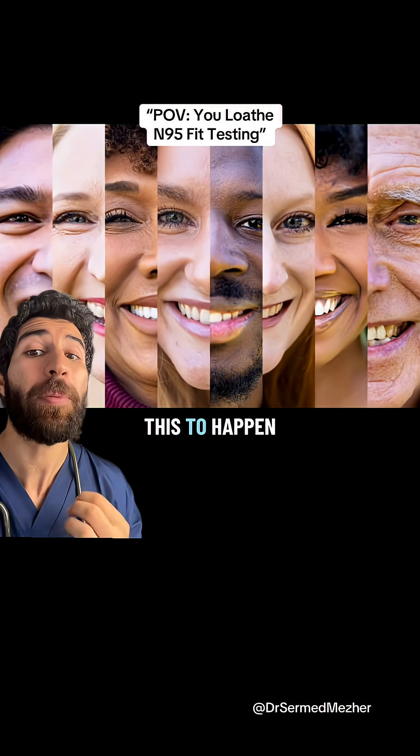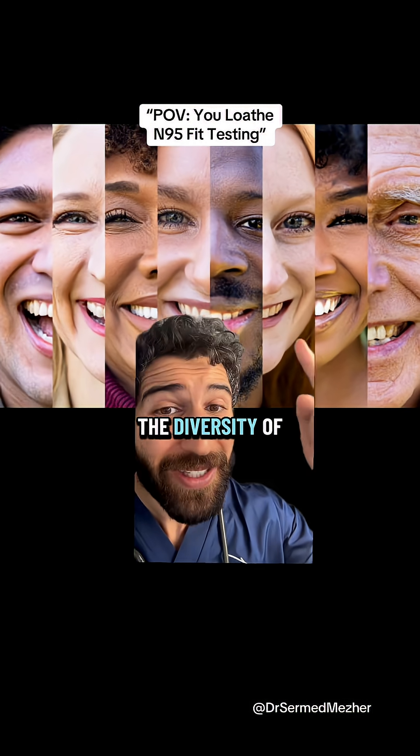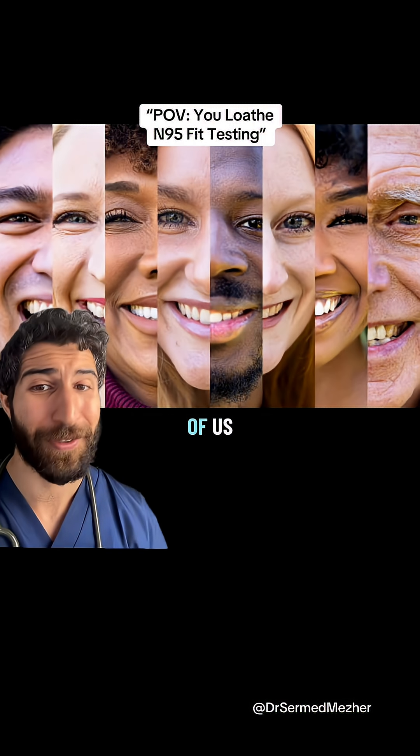The issue though is that for this to happen it needs to fit the face properly, and that can be difficult with the diversity of human faces in existence, especially for the more fur-inclined of us.